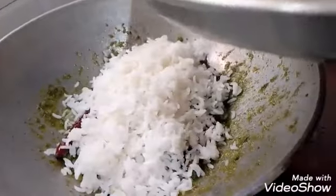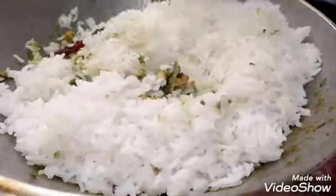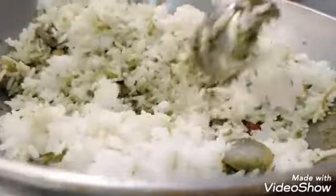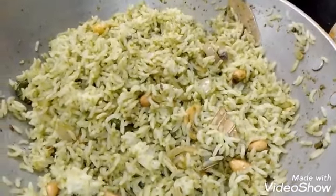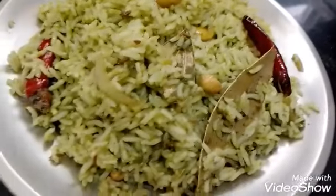Now we are going to add the rice. Add a little to the rice and place it on a plate. Then add the rice in the pot. Put it on the side of the pan.